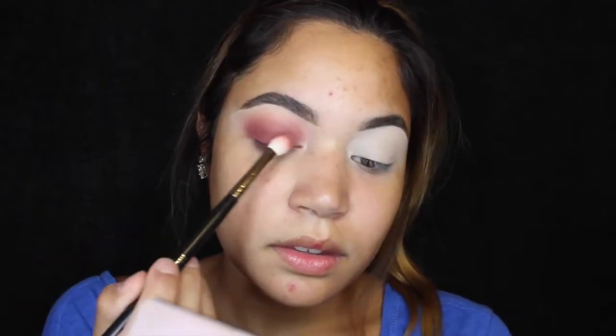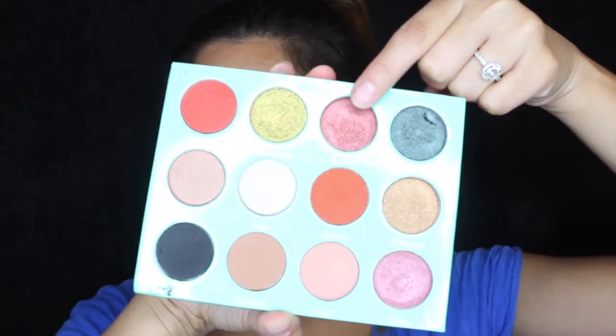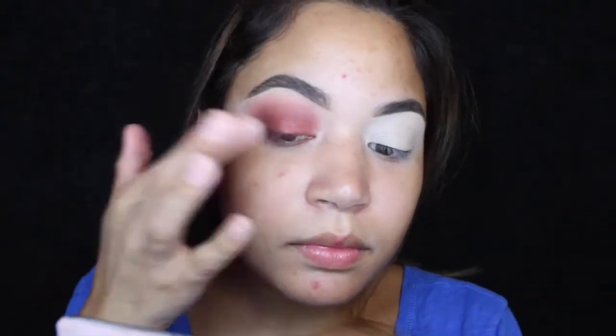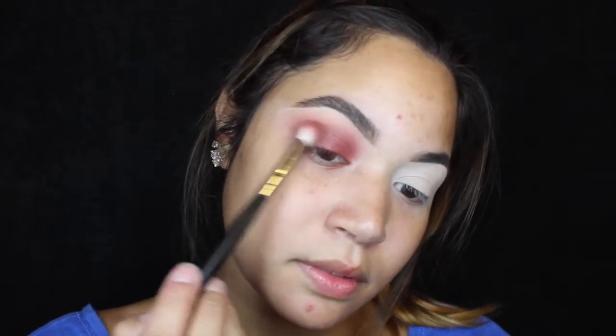You might have to pause this a hundred times while I do it, but don't worry about it. It's a tutorial video, you can pause it whenever you want — it's not live, and if it was live I wouldn't be this fast. Now I'm using this — I think that's a highlighter, I think that's from a highlighter palette.